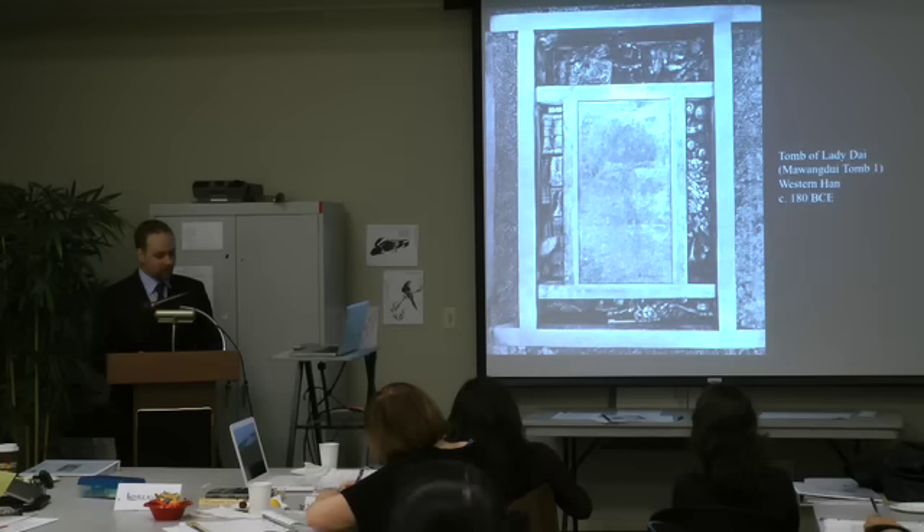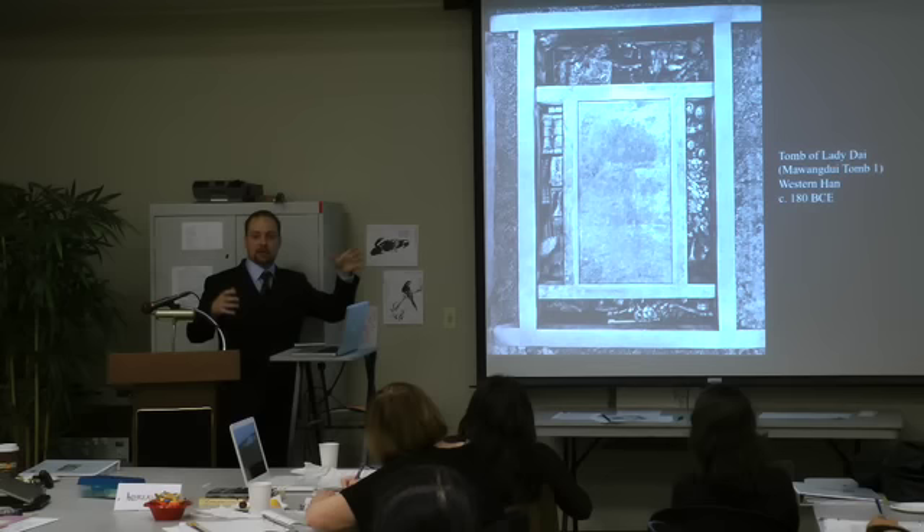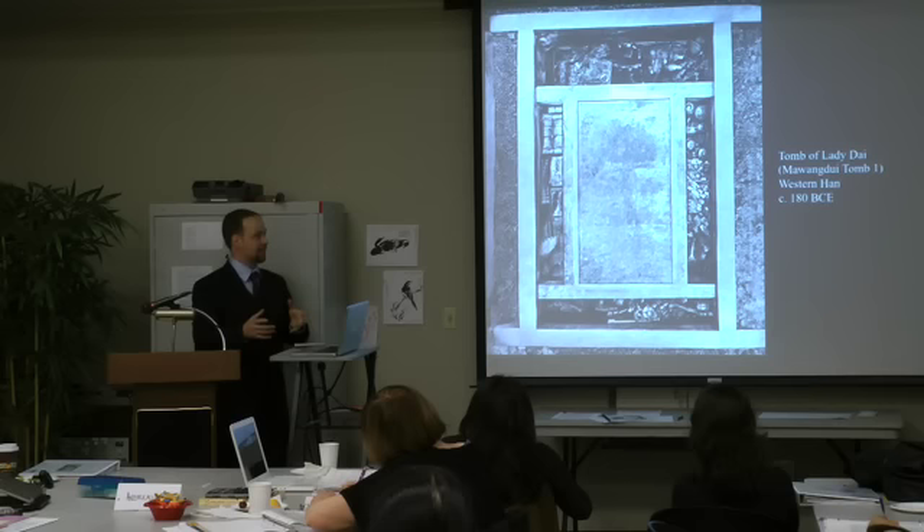How big is the tomb? The middle portion is actually the coffin, and the rest is just built around it. It's not huge, but it's in a huge pit. I've never seen it personally so I don't know the exact size, and this is kind of an overhead view looking down.